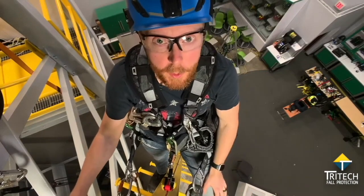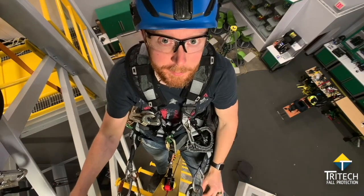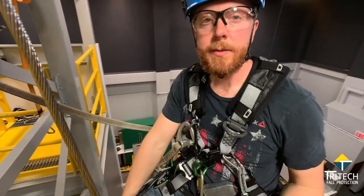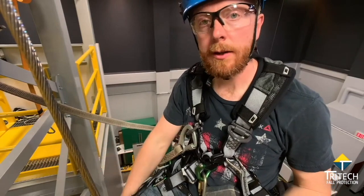Hey, I'm Bill, with a quick tutorial on how to attach the Traveler to an MSA Latchways cable system. Let's check it out. So I'm at the top of the climb to show the transition back onto the cable system after doing work elsewhere.